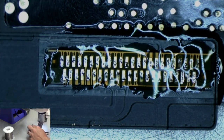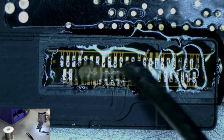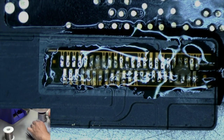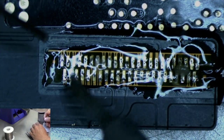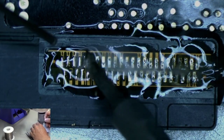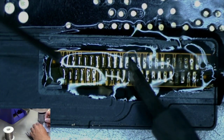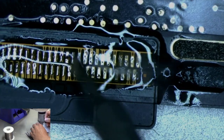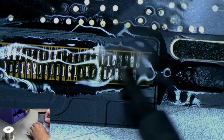Now we're going to add a little bit more flux to the area and go back over these with some more solder, just to make sure we have a good connection.